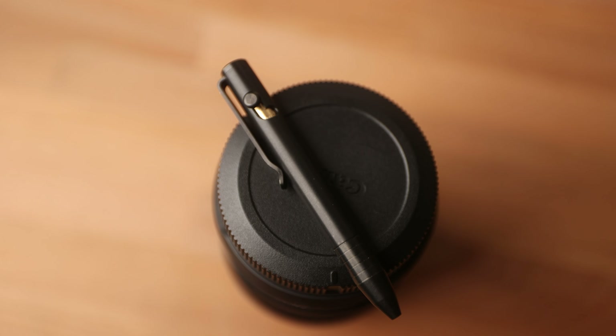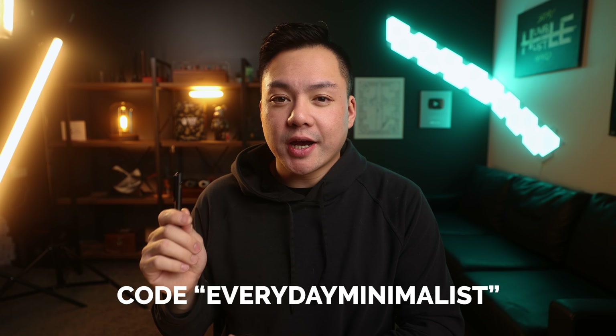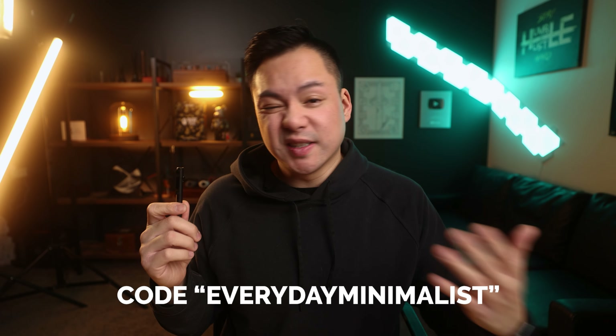Next up is my pen, and this is another product from Big Idea Designs — their Mini Bolt Action in black. They're not paying me anything to say anything about their products, but if you guys want a discount code just use Everyday Minimalist at checkout and that will get you 10% off. It doesn't cost you anything extra and I'll leave a link in the description below.